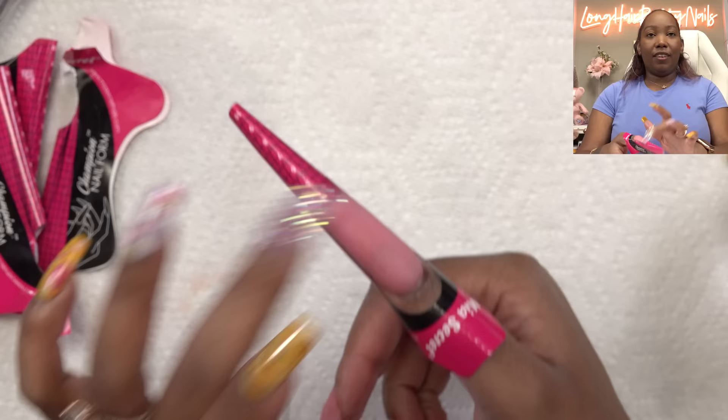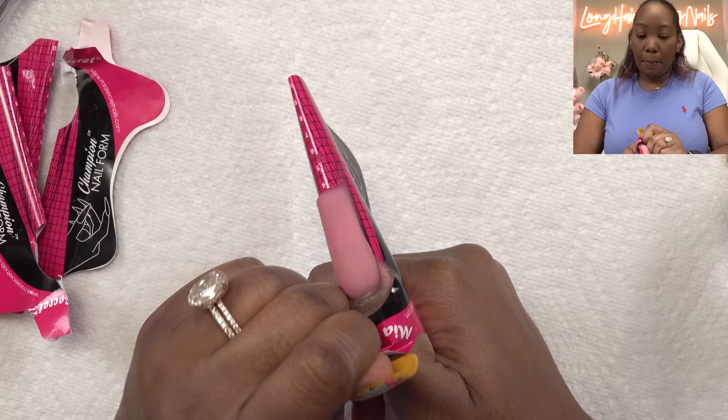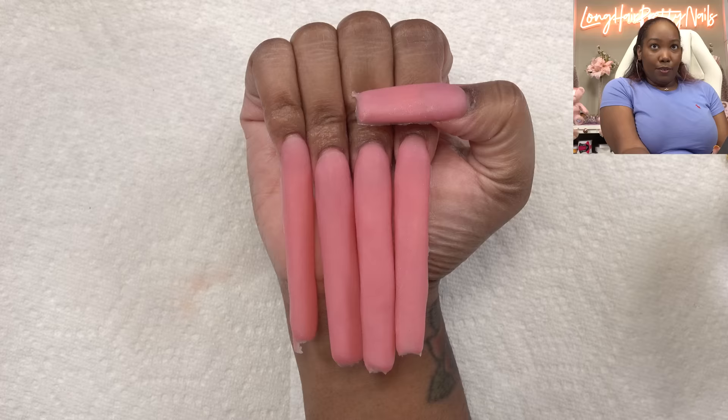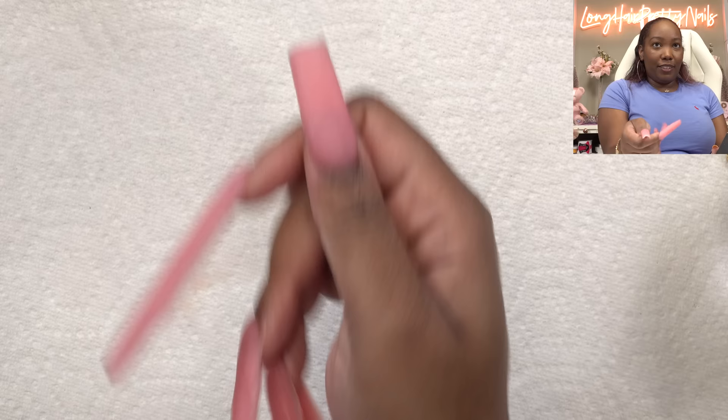For my thumb, it's not technically part of the nail design, but I didn't want it to just be bare, so I just did a little short square. We're going to use a new nail file — when you're pulling out a new one, you want to make sure to file the edges of it because we don't want to cut ourselves.